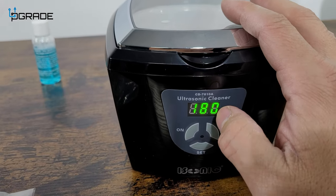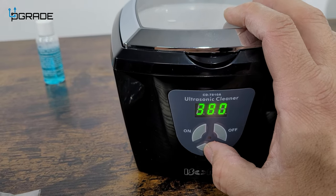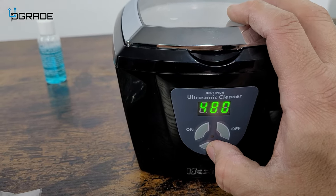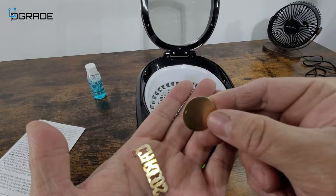When you hit set, it starts at 180 seconds automatically, then goes up to 280, 380, 480 — that's pretty much the max — and then it cycles back to 90. All right, so we're going to set this up.